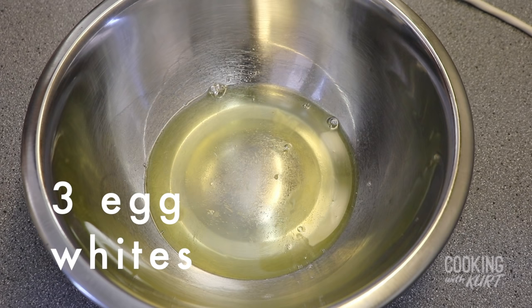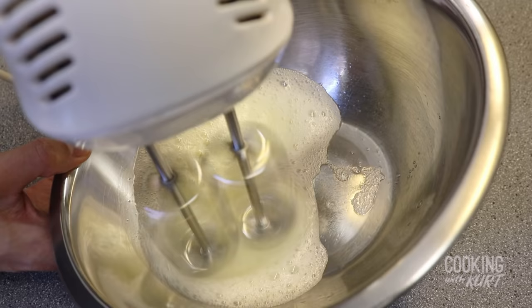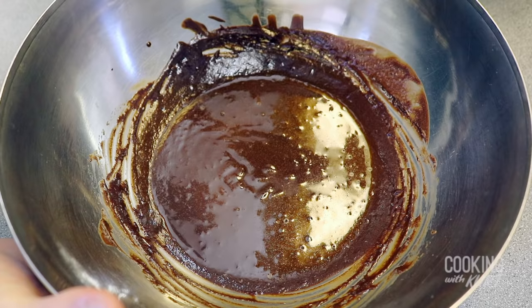Set this aside. Then take the 3 egg whites we had set aside earlier, add in 1 fourth teaspoon of salt. Using clean and dry beater attachments, beat the egg whites on high speed till it looks frothy and you see soft peaks. Now we're gonna fold in these aerators — meaning the whipped cream and the whipped egg whites — into the mousse. When folding in aerators, we need to add in an order of stability, with the most stable first and the least stable last. Whipped cream is the more stable aerator here, so we're gonna start with that.